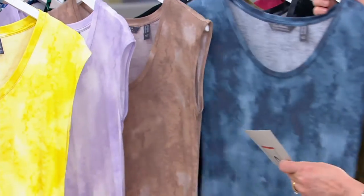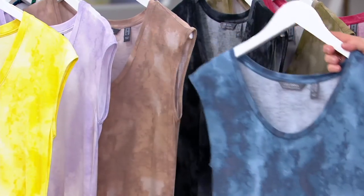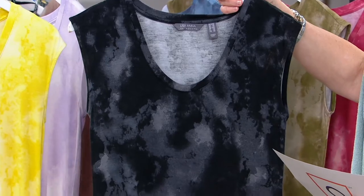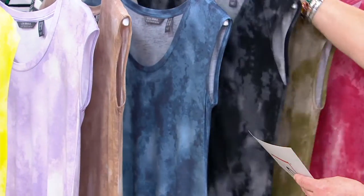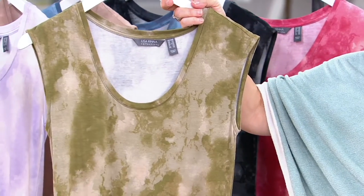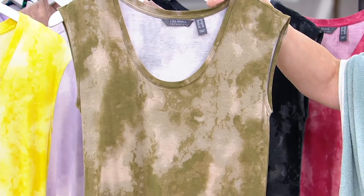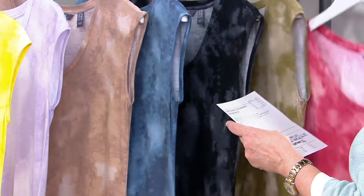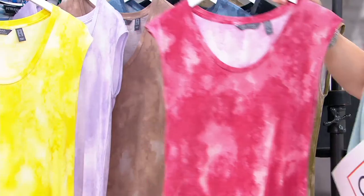And then we have this beautiful blue storm, extra extra small through extra large, very denim friendly. Then black — we have extra extra small through small, and extra large. The next one is your martini olive. I love that she called it that — I always call this color martini olive, and now it actually is officially called that. Extra extra small, extra large, and 3X. And then finally, we have an extra large only in the mauve wood, if you'd like that one — kind of a rosy pink color.